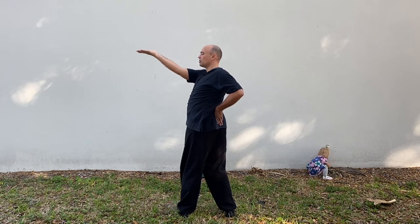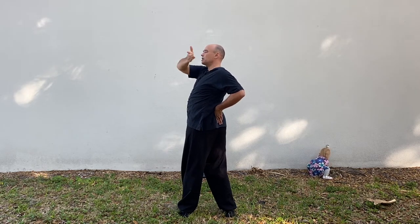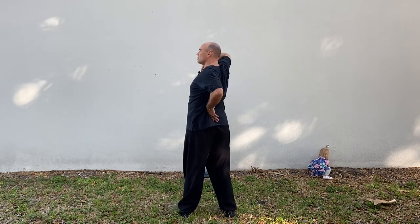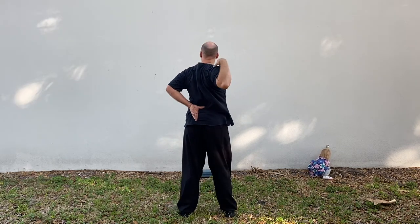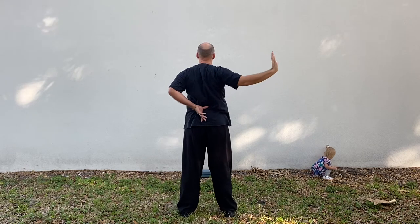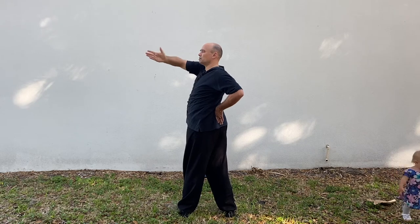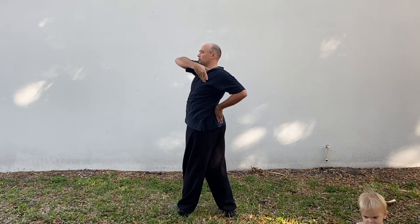Squeeze the abdomen, squeeze, and then the pinky comes to the left shoulder. Lift the right elbow, applying pressure to the collarbone, cut straight across, drop the elbow and push open wrist. Turn the whole torso, swing the right arm all the way around, come to the left pectoralis.